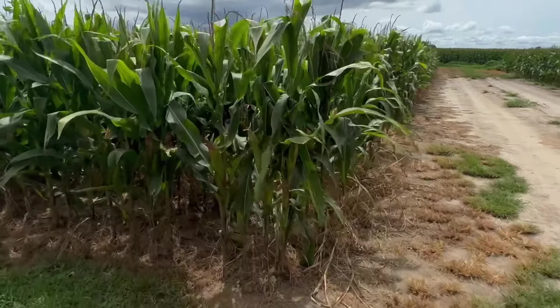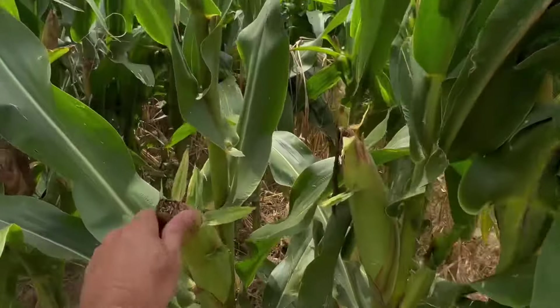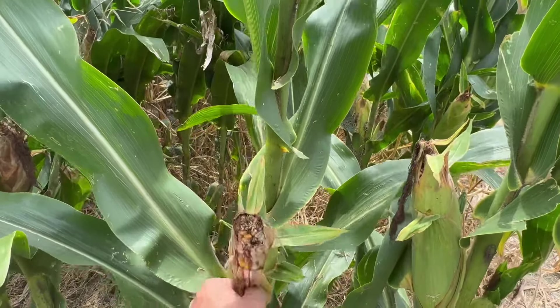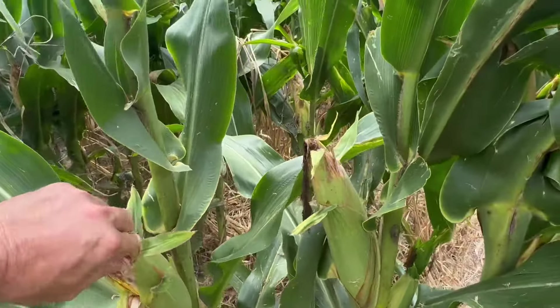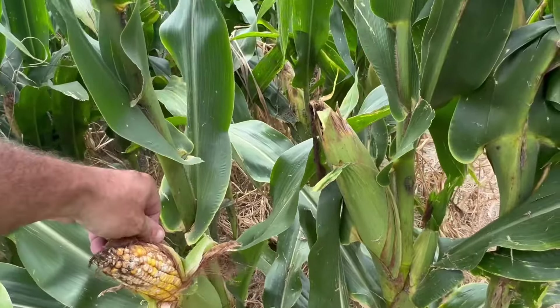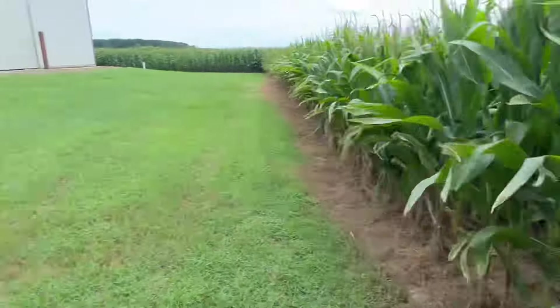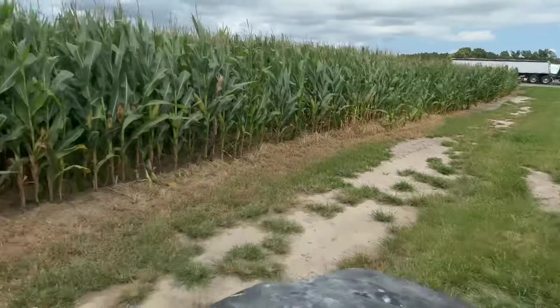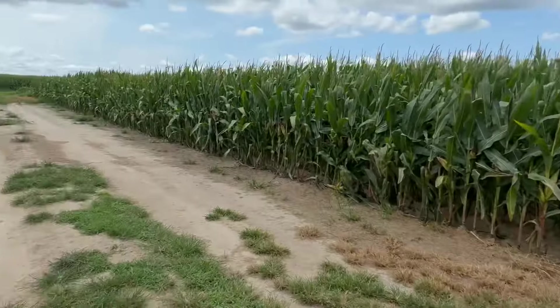Here's 105-day. Let's see what it looks like on this end. As you can see, it's got some tip back on it, a little bit of disease at the top. It got hit hard with the drought. I think it's still going to yield pretty good.